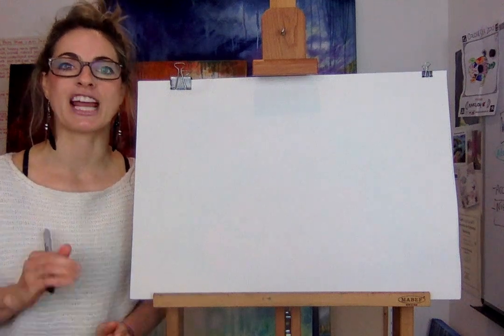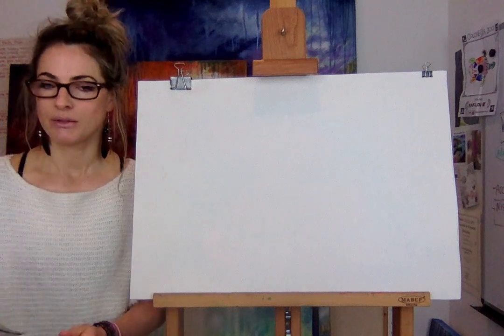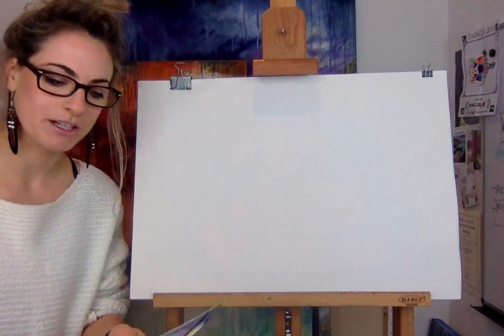Hello everyone, Emmylou here. We're going to draw a kangaroo today. I hope you're enjoying your — well, hope you're having an okay time, a productive time in lockdown.